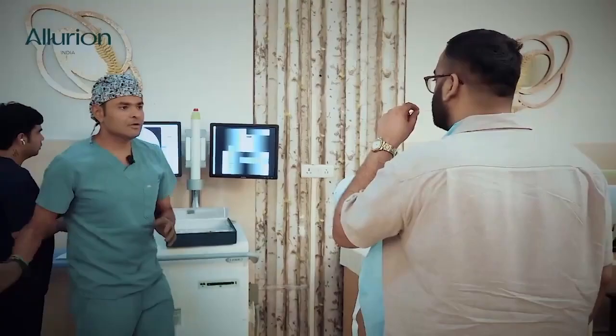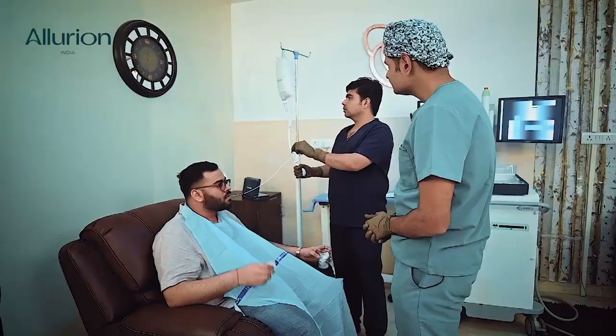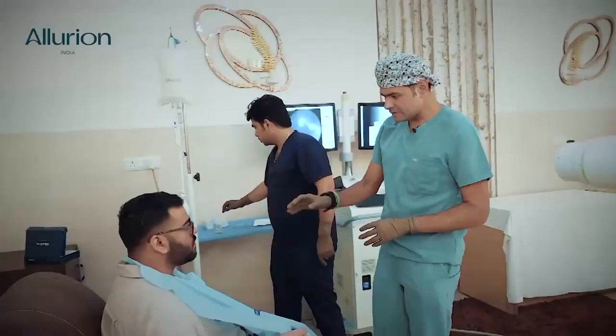Now you can come and we'll initiate the filling. We will start the filling — we are using 300 millimeters of HG pressure to fill it. Now you can see that this particular balloon is completely full, and there is a little amount of air which you see here — that's the air of the balloon.